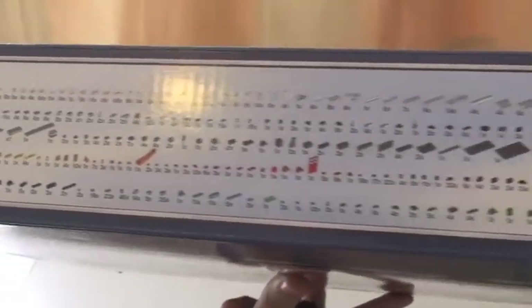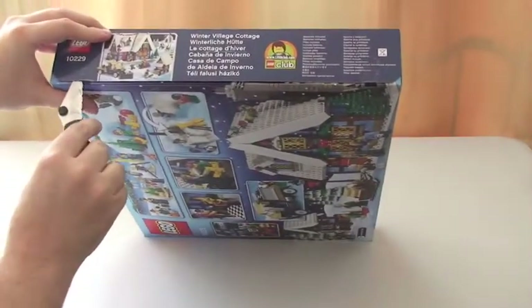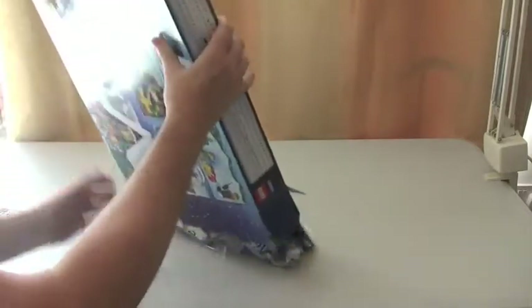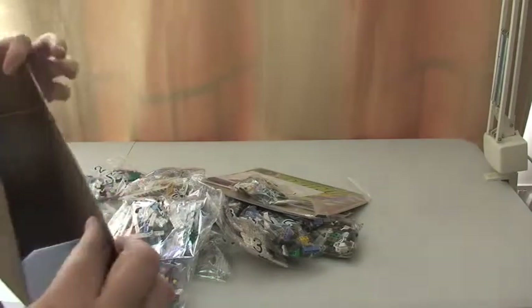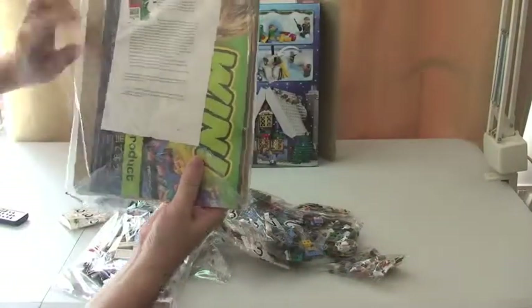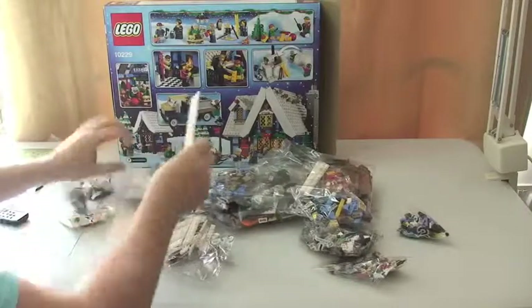On the top of the box is actually the inventory. So that's it with the box — let's open the box up. You can see straight away this is quite a large set. Good piece count in this. Got our instructions there — I'll come back to that. And as you can see, a lot of bags.